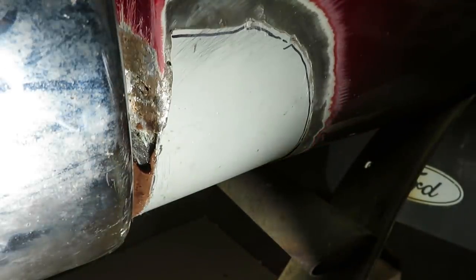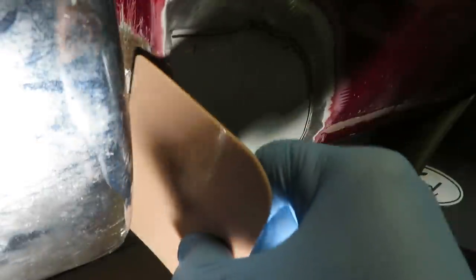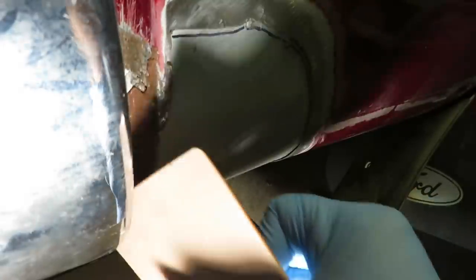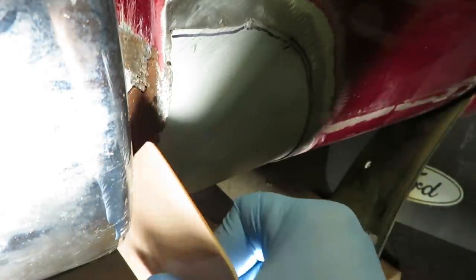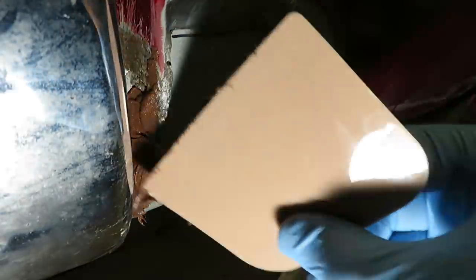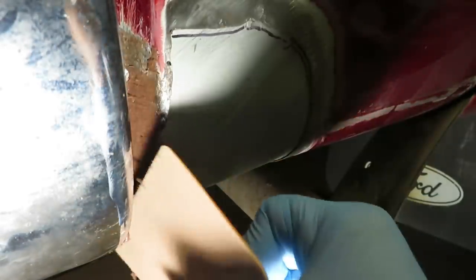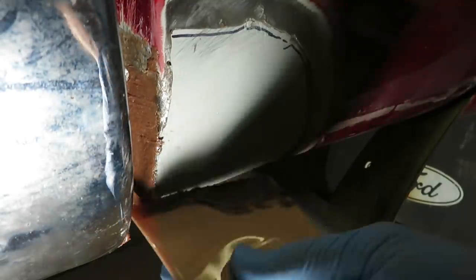Going over the fiberglass. Then we'll sand this down below the surface and finish it off with some non-fiber-filled filler. The working time of this body filler is only a few minutes, so you have to work fairly quickly. I'm also applying this on the back of the repair — the inside — to make it stronger.